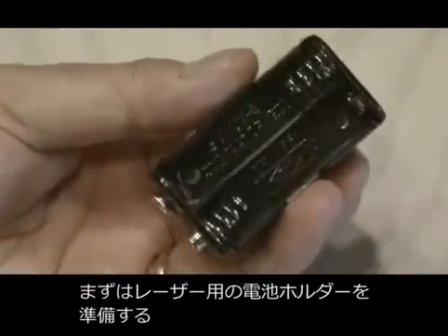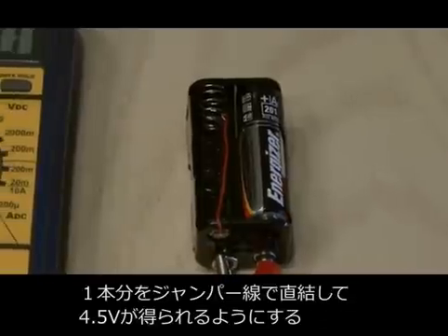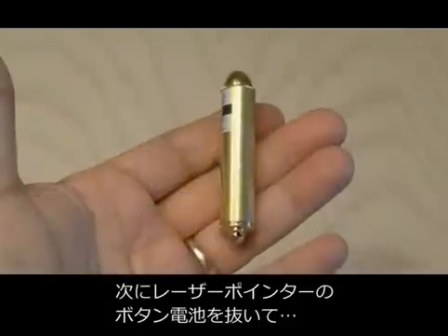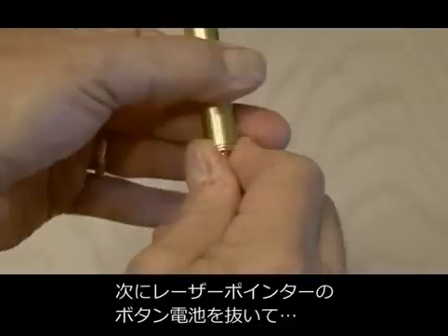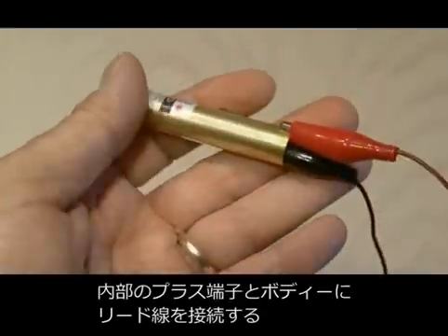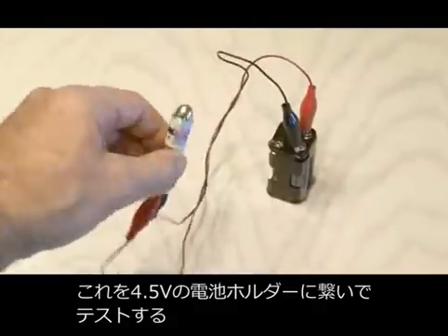First, we'll need to build a battery pack for our laser pointer. I have a 4AA battery pack, but we only need 3AA, so we need to run a jumper to complete the circuit for the last battery, and that'll give us all 4.5 volts that we need. Now we're going to disassemble the laser pointer by taking out the button cell batteries that come with it, then running jumpers — one will go to the contact inside the laser pointer, and the other will attach to the actual housing of the laser pointer.